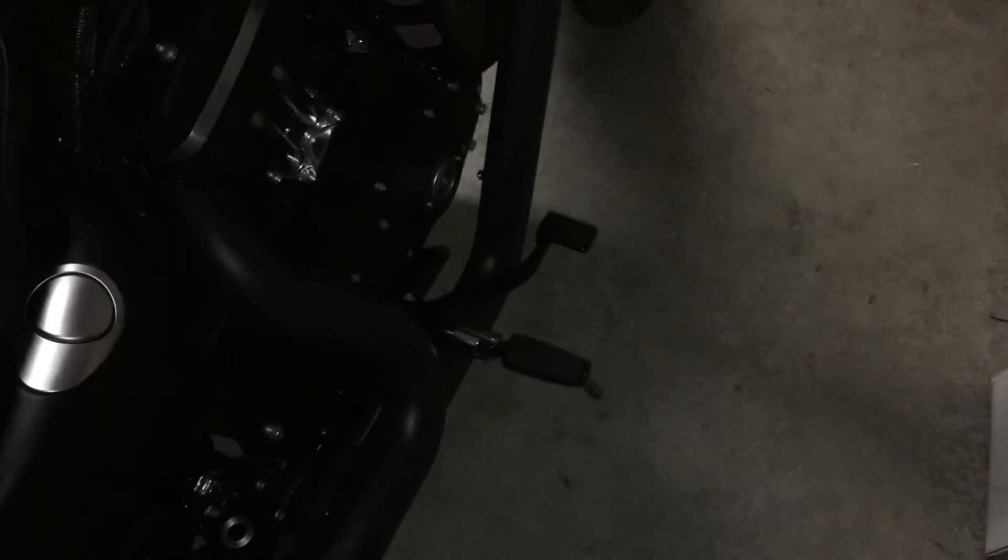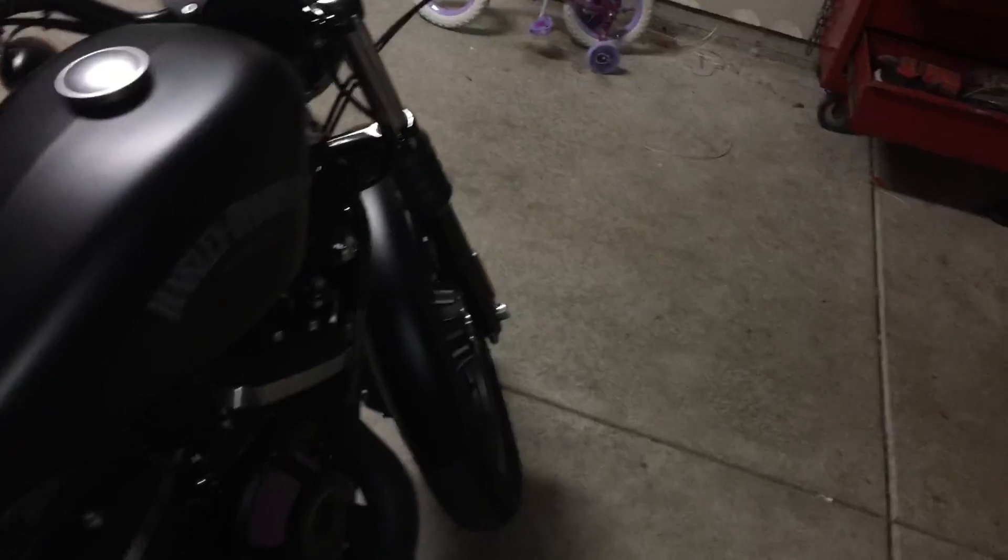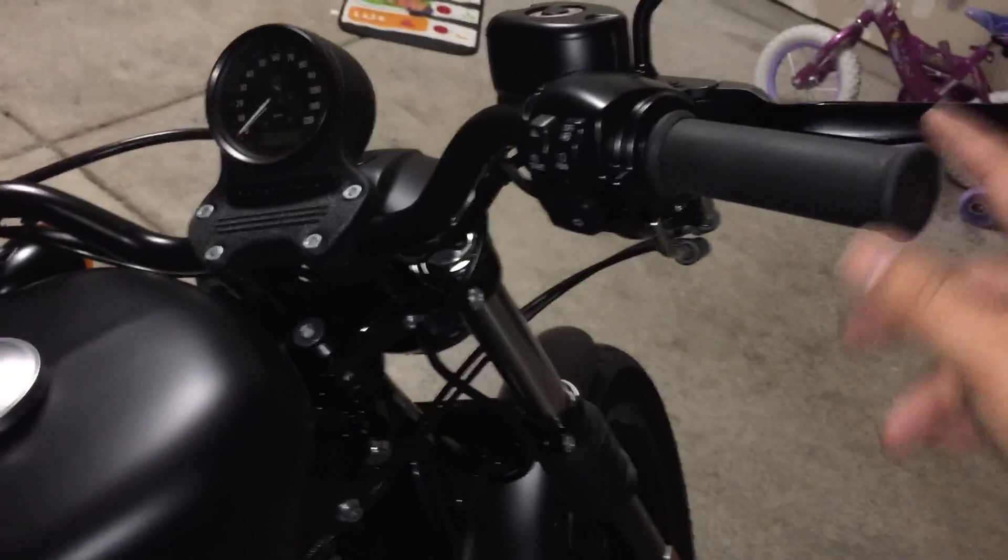Probably the Willie G foot pegs because I kind of like the chrome and black — kind of goes with the theme of my bike. And I'm thinking about doing some Performance Machine grips.